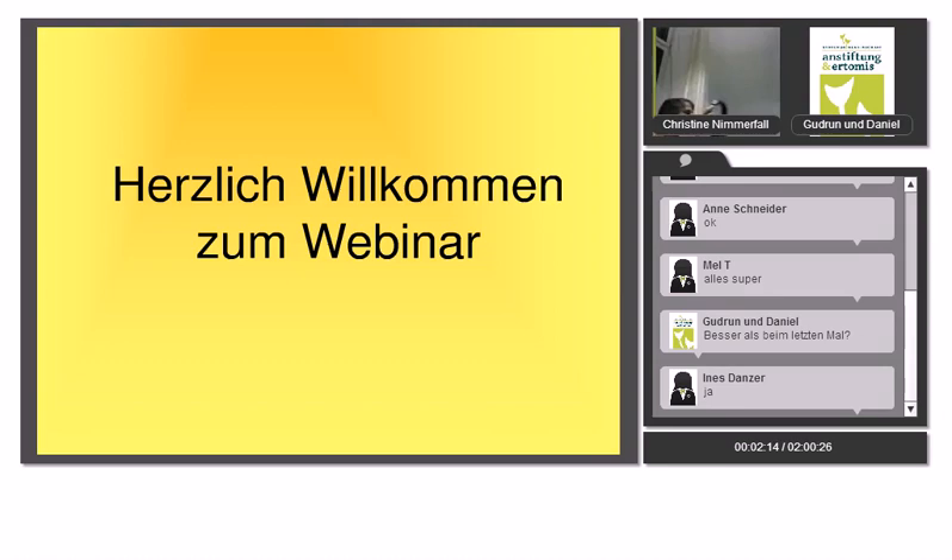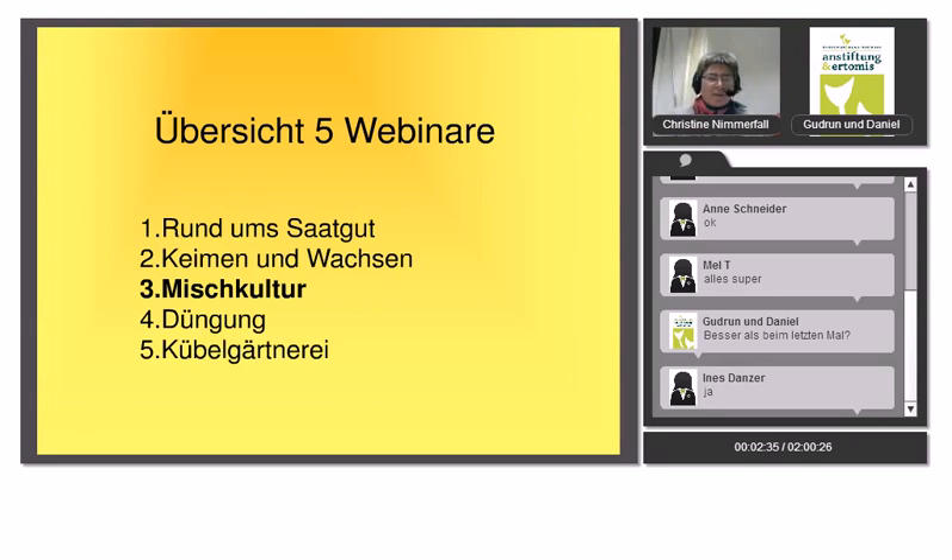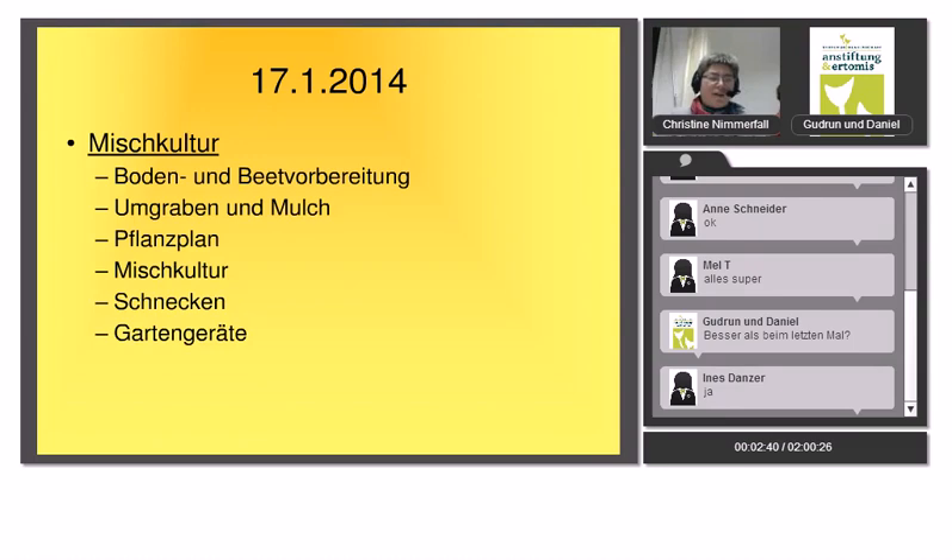Hallo alle miteinander! Vielen Dank für die einführenden Worte. Heute drittes Webinar Mischkultur. Um was es geht, brauchen wir uns nicht nochmal aufhalten – das hat die Gudrun schon vorgestellt. Da gehen wir jetzt gleich zur Beet-Vorbereitung.